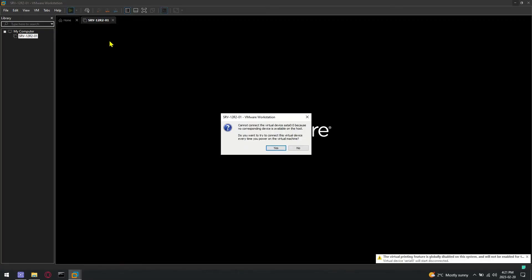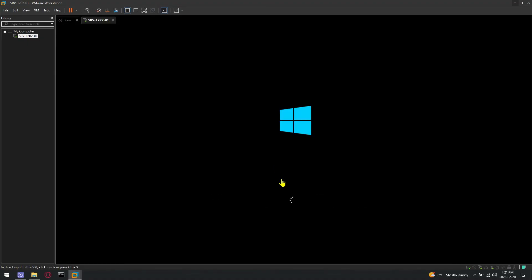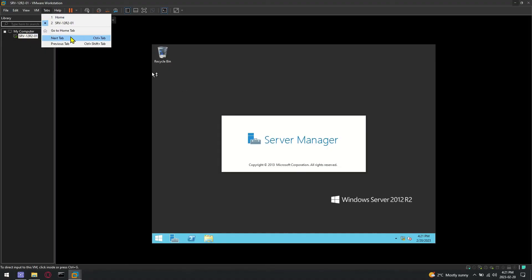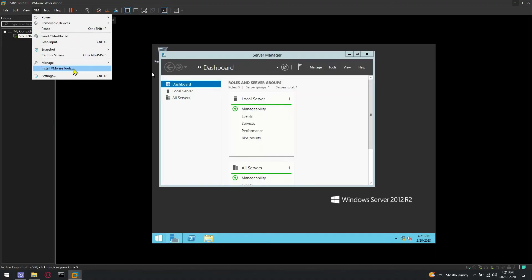Power on your virtual machine again and click yes on the pop-up message. Once the machine comes back, the install VM Tools option will be available and you will be able to install tools.